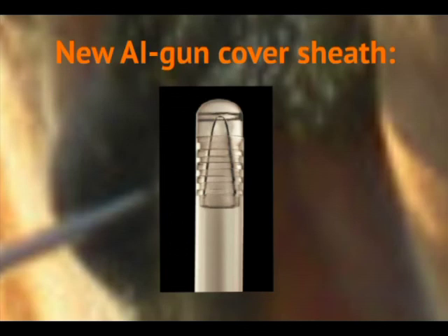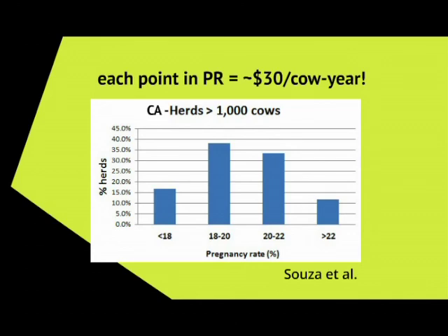There's a new AI gun sheath called the Alpha sheath. It's already available, and it's for California herds where AI technicians are breeding large amounts of cows in a day. Sometimes they have issues with semen backflowing in the AI gun. This new Alpha sheath is going to be another big hit. I tried it on more than a couple of cows and it worked perfectly. The tip is a little bit more round, so it felt almost easier to go through the cervix of the cows, and I basically had no backflow in the AI gun or the semen straw.